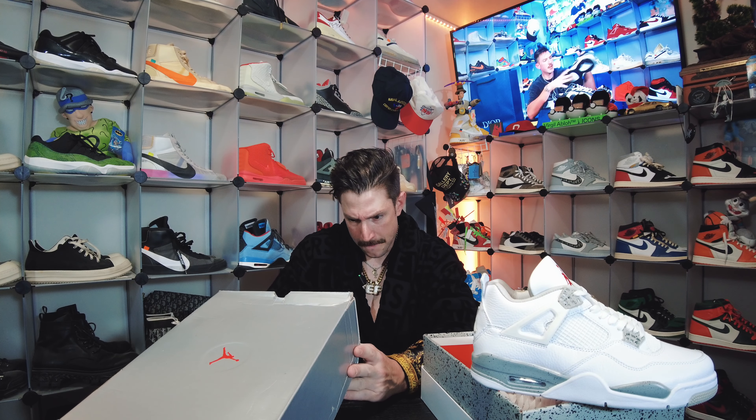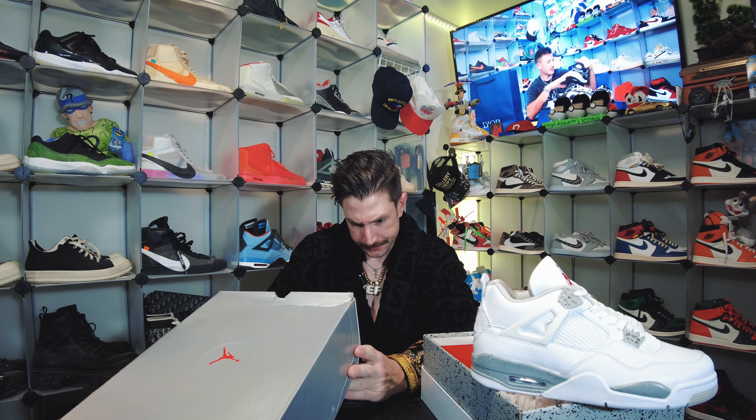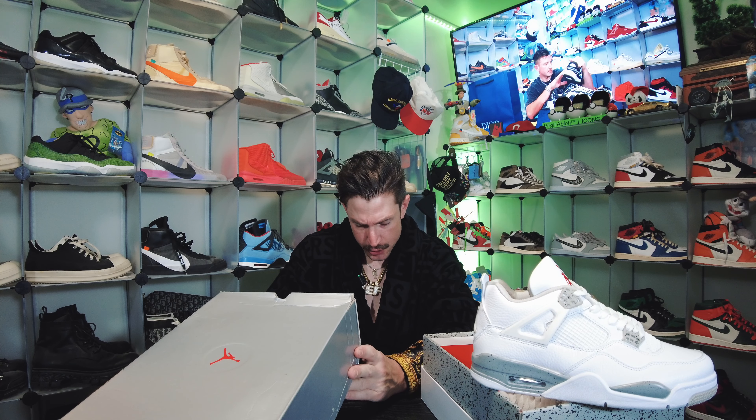Yeah, beautiful. Can't go wrong with the Jordan 4 — one of my favorite silhouettes, up there with the 1s, 3s, and 11s. Very nice. Let's check out this other one that was giving us such a hard time.